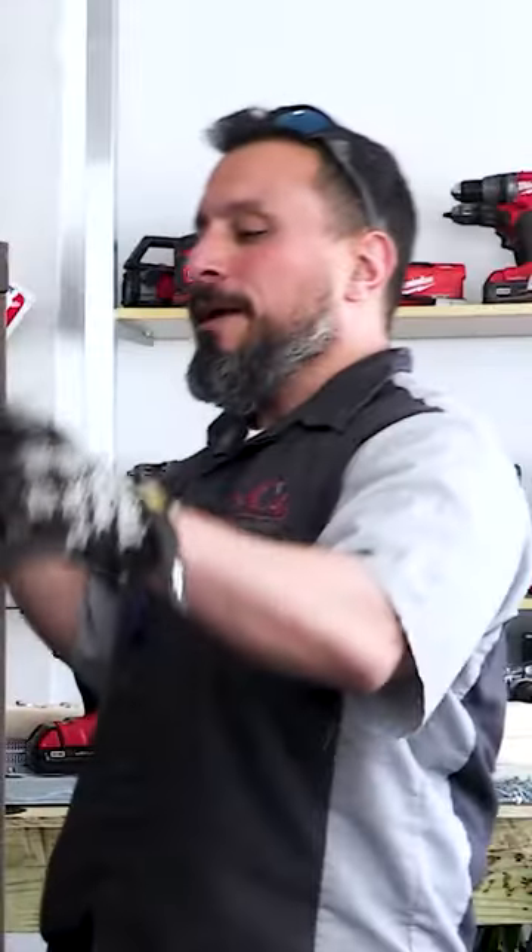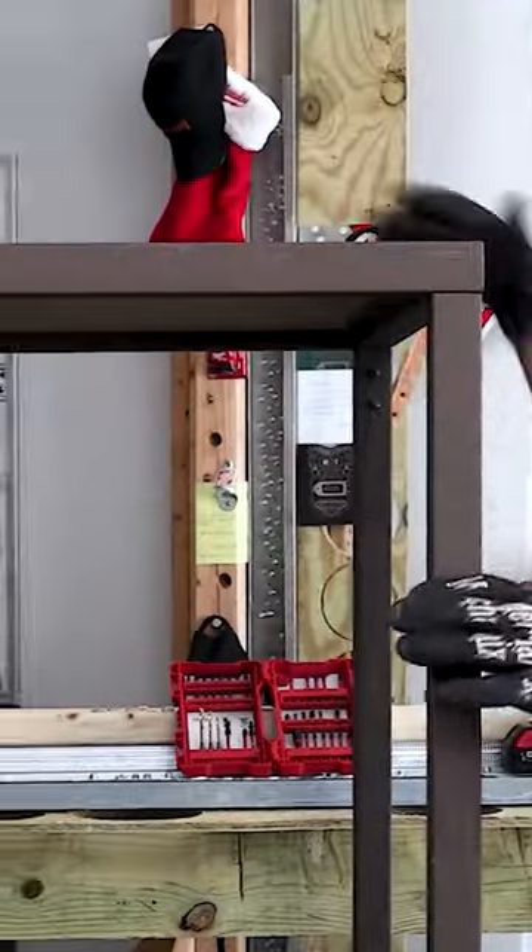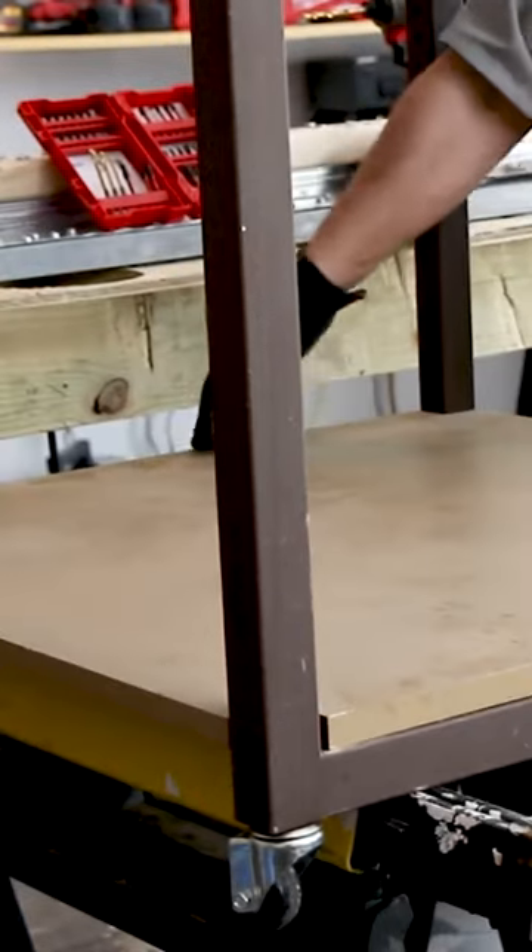Wow! Worked like a charm. We have these metal cables. What we have here is these MDF bases — slide it in here. Boom!